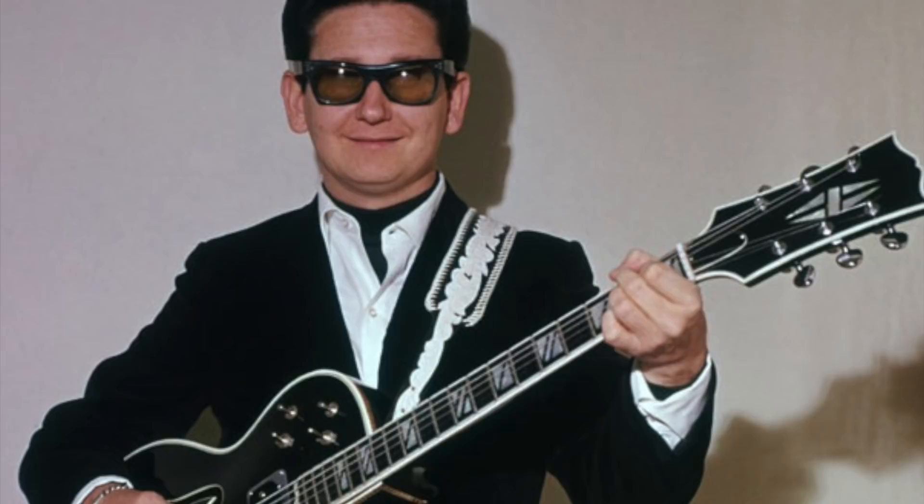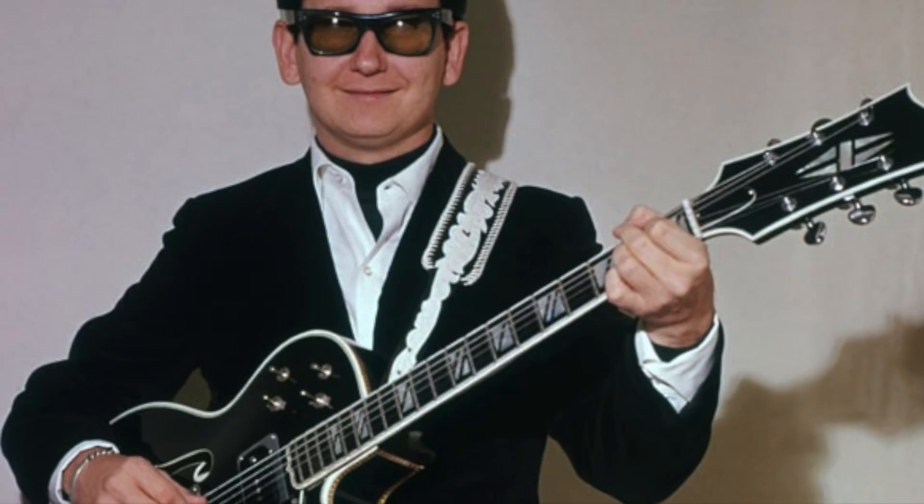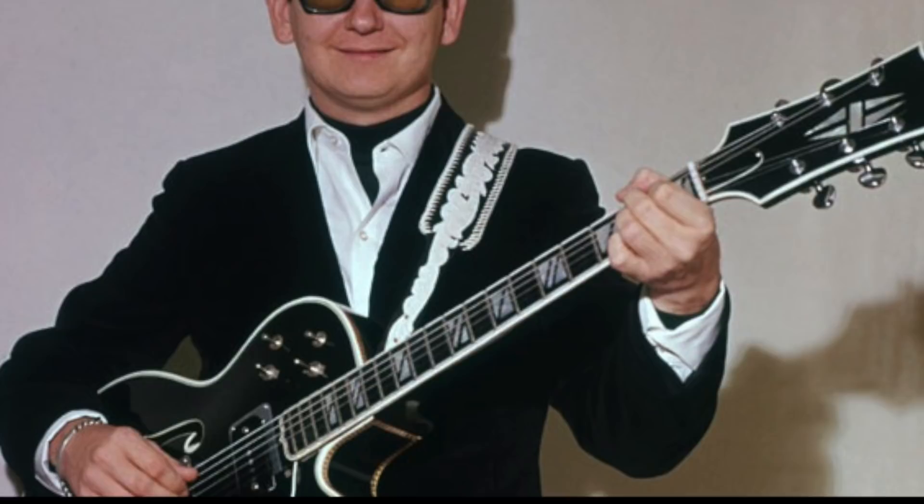Welcome to the Guitar Show, this is Ramon. We're going to be talking about Roy Orbison's very interesting guitar. But firstly, I just want to say thanks for all your comments — please keep them coming — and I've got some wicked suggestions for future shows. So, Roy Orbison was born in Texas in 1936.